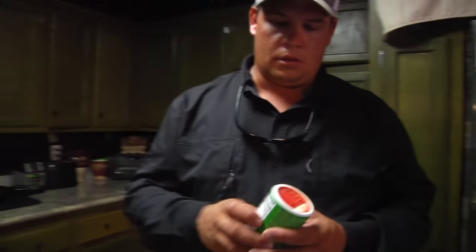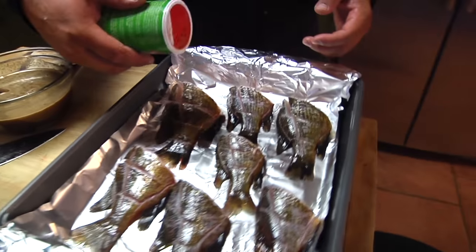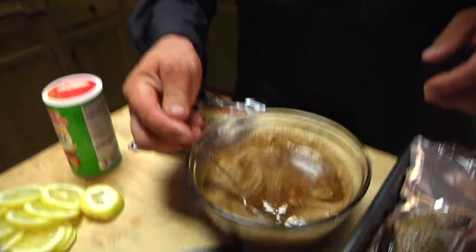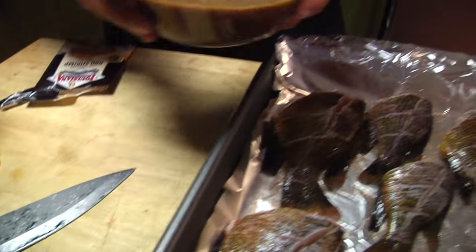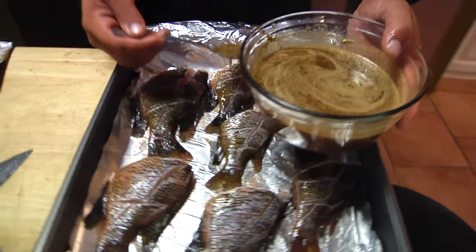Even though this has a lot of seasoning in it, you can add some additional seasoning — Tony Chachere's, whatever you prefer — just a good little mixture. You want to season your fish lightly; I just kind of dust them with a little bit of seasoning. Then you can ladle that sauce over the fish, take a spoon and drip that over the fish like that.